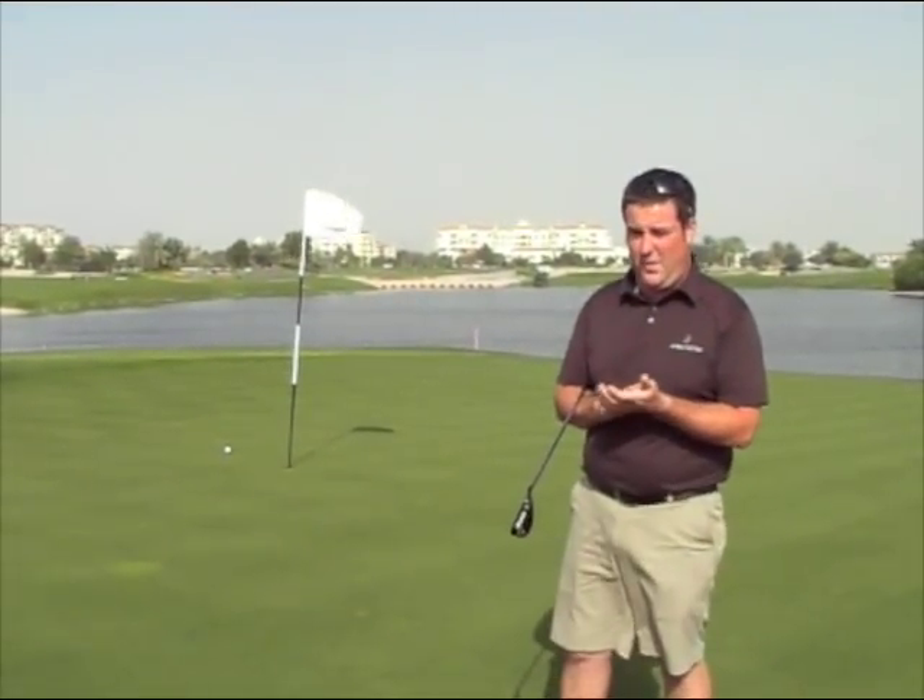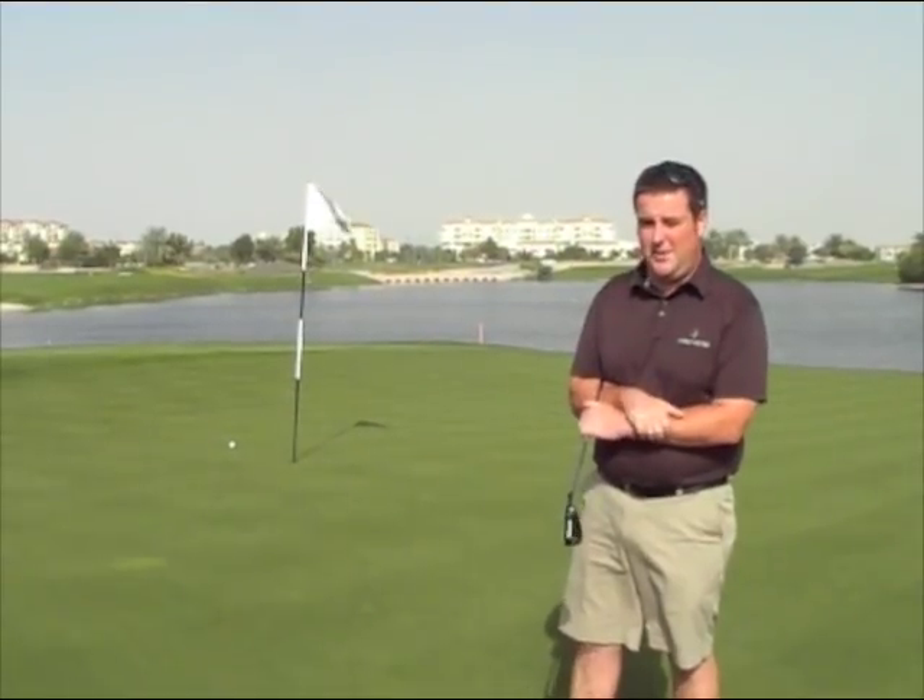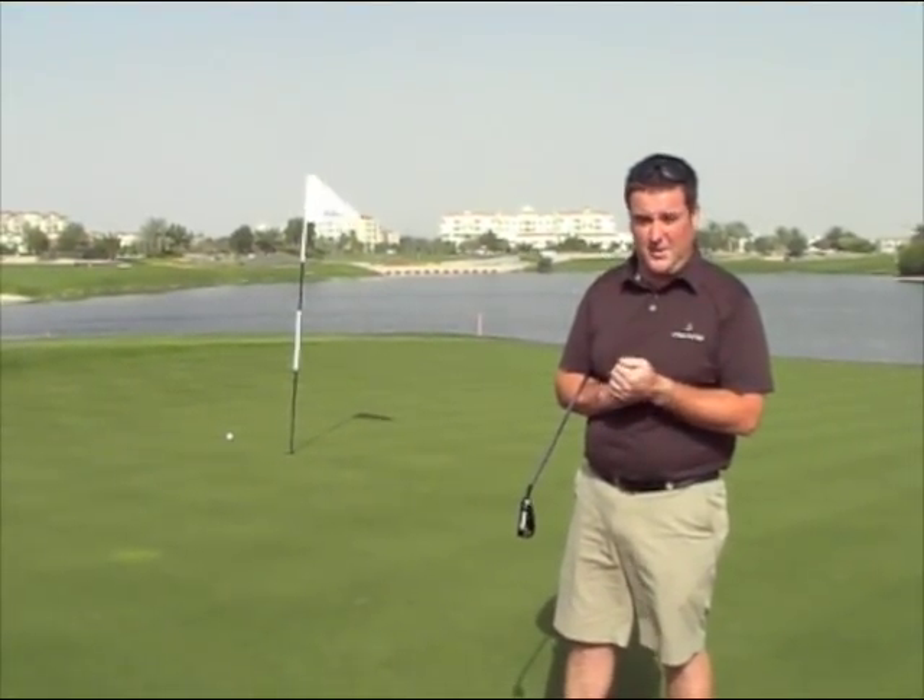Safe par in the end for me there. My name's Jamie Anton, assistant professional here at Al Badia Golf Club, and I'd love to see you here playing golf soon.